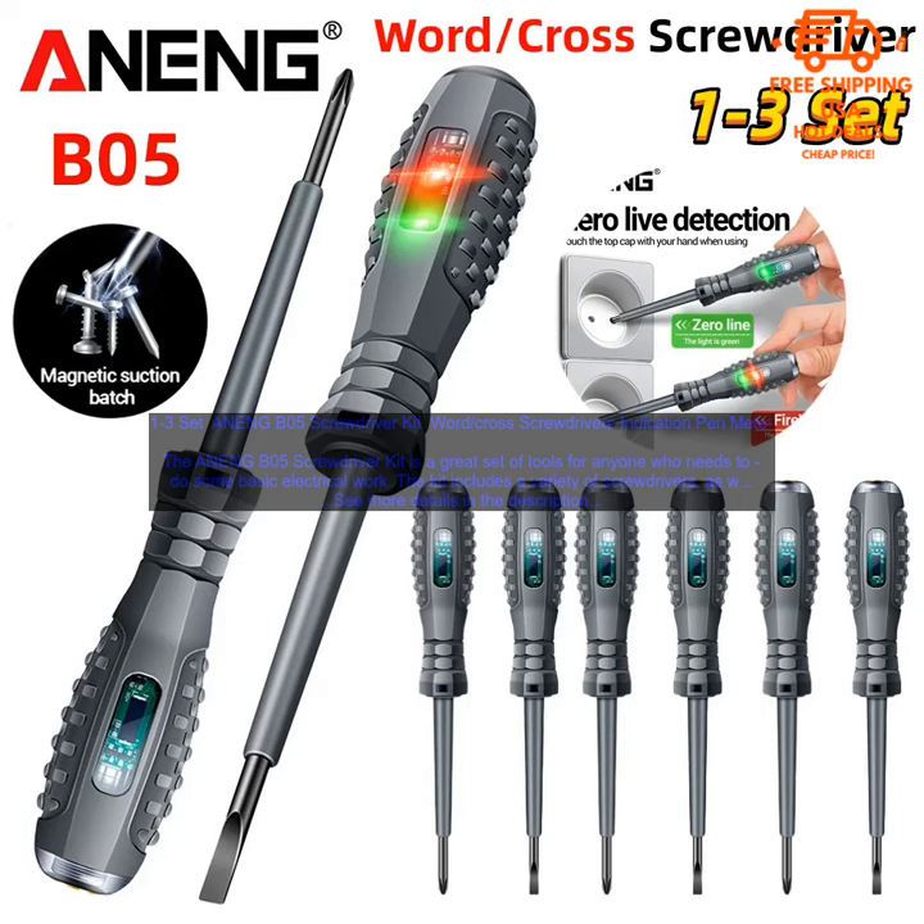Overall, the ANENGB05 Screwdriver Kit is a great set of tools for anyone who needs to do some basic electrical work. It's affordable, well made, and comes with a variety of features that make it a versatile choice for a variety of projects.